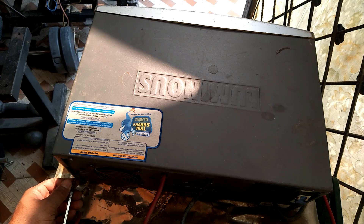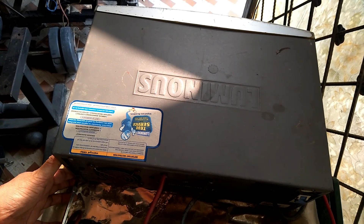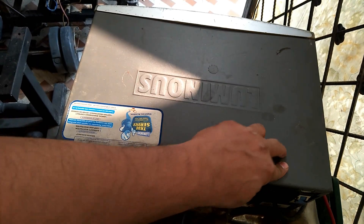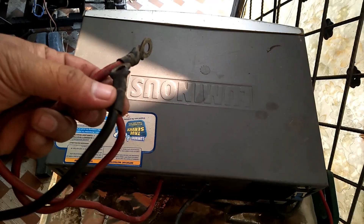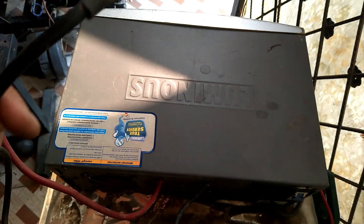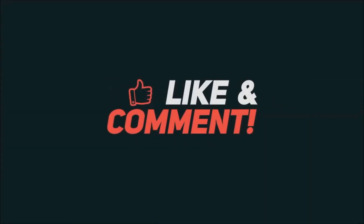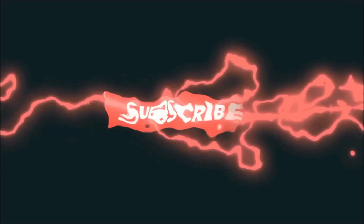My inverter is now ready. I am closing the outer cover and firmly tightening all side screws. This is a 24-volt inverter, so I connected the positive and negative terminals with the battery — both batteries connected in series — and it is now giving proper output. Thanks for watching. If you liked this video, please like, comment, and subscribe to the channel.